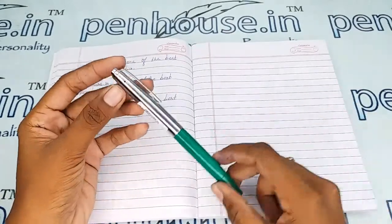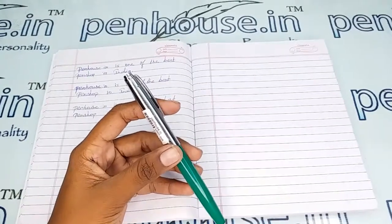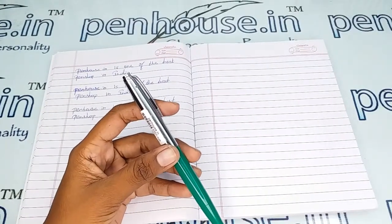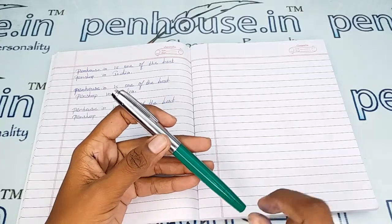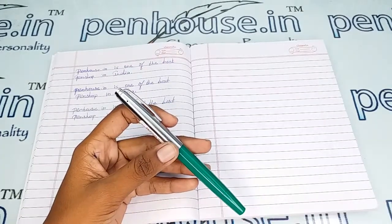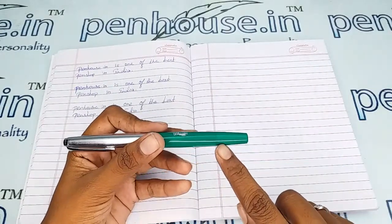There is a breather hole in this pen which prevents the ink from clogging and maintains a balanced atmospheric pressure, so that the ink does not leak or flow into the nibs.